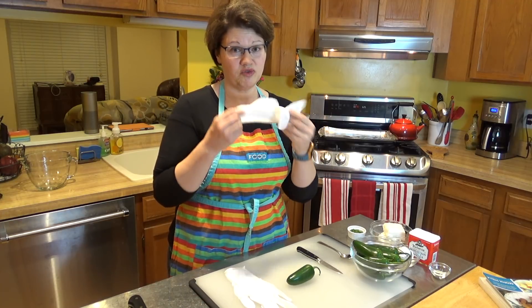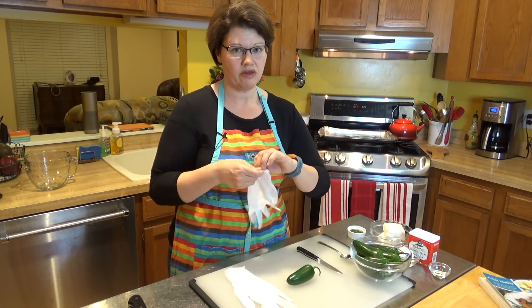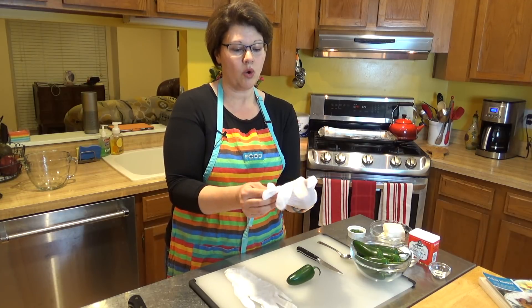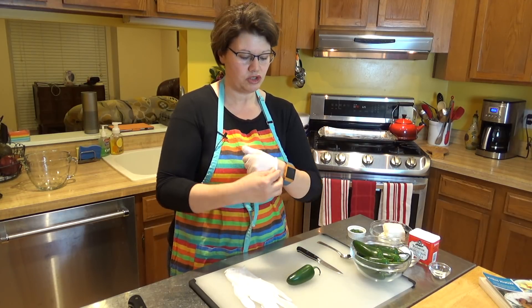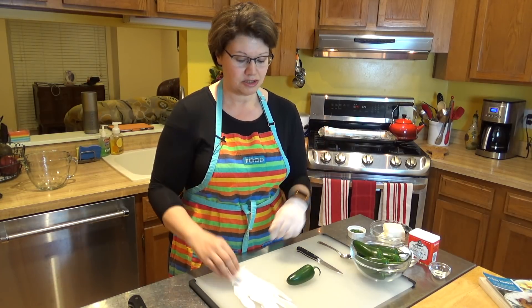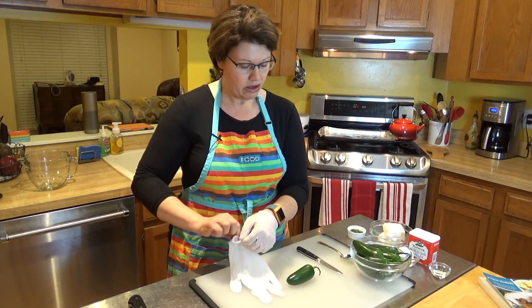I highly encourage you to use food prep gloves — grocery stores sell them now. It's to make sure you don't get the oil on your hands, because once you start working with it and rub your eye or your face, it starts getting a little hot. So with that, we're going to get going.